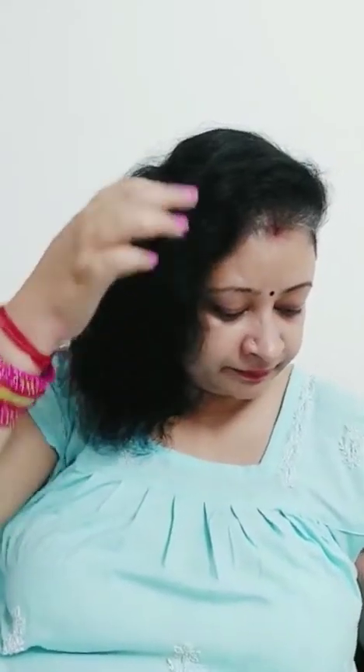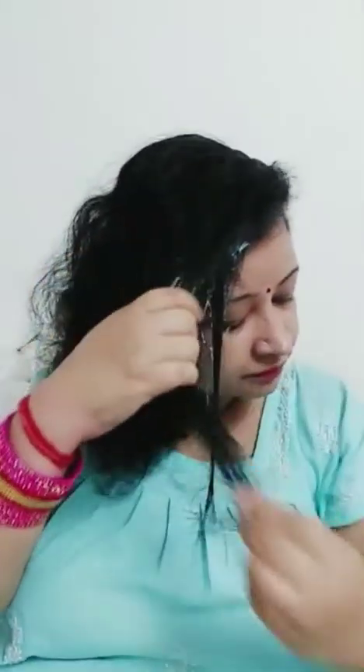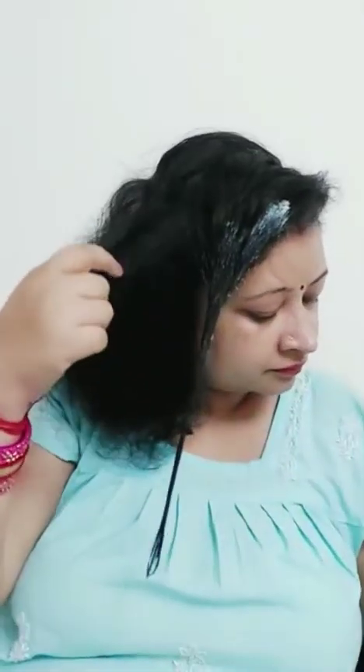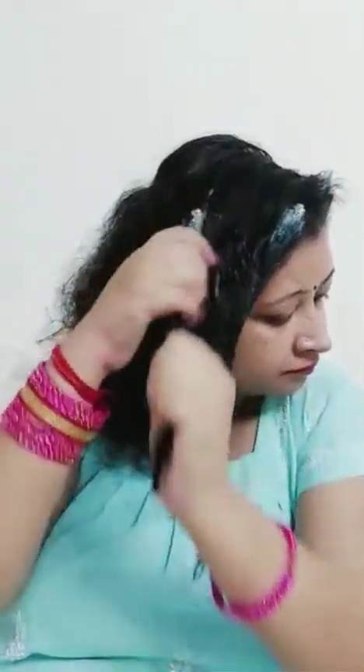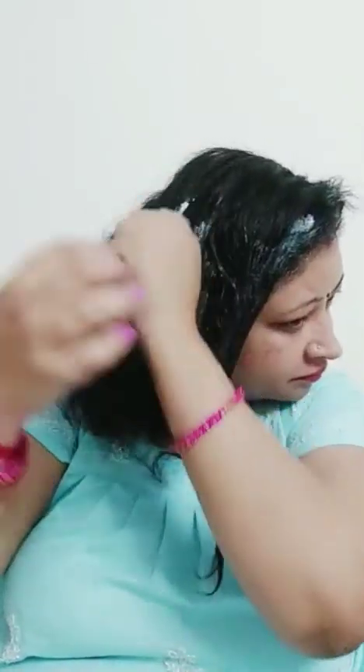Now I am going to apply it all over my hair. It reduces split ends, promotes hair growth, and is anti-fungal in action. Your hair will be in very good condition, and most importantly it will nourish your scalp.